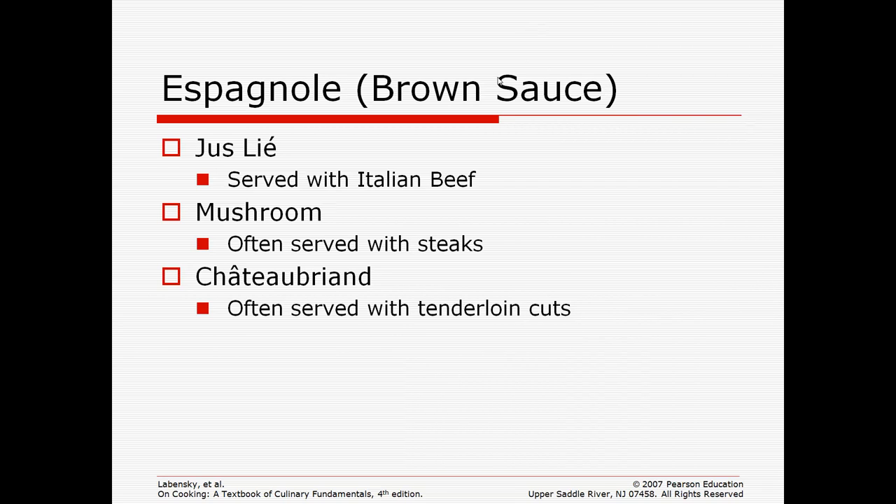Espagnol is a brown sauce. Jus lié, which is often served with Italian beef sandwiches; mushroom sauce, often served with steak; and Chateaubriand, which is a sauce served with tenderloin cuts — Chateaubriand is also a cut of meat often served with a Chateaubriand sauce. These all usually have a beef stock as their base.